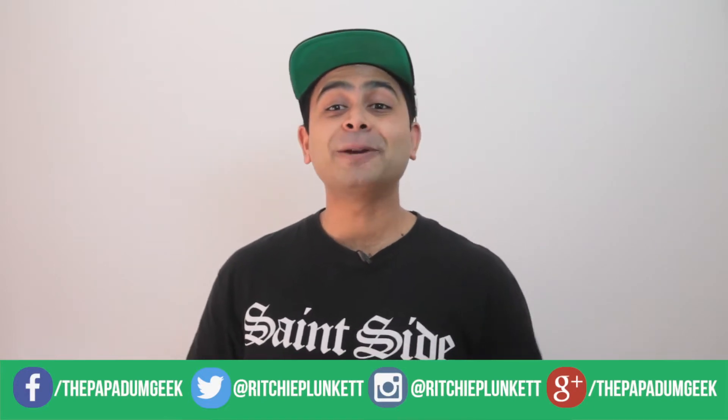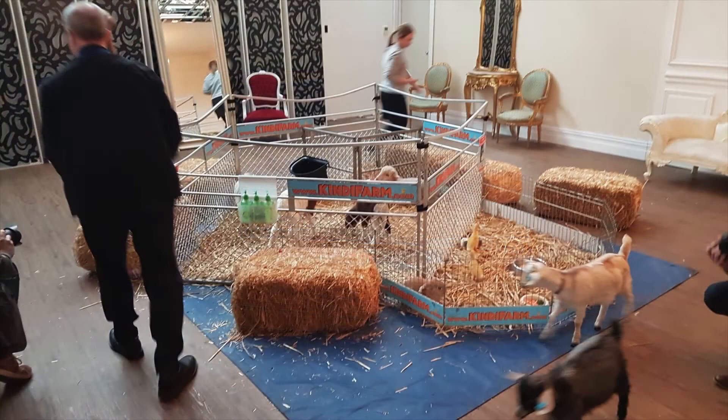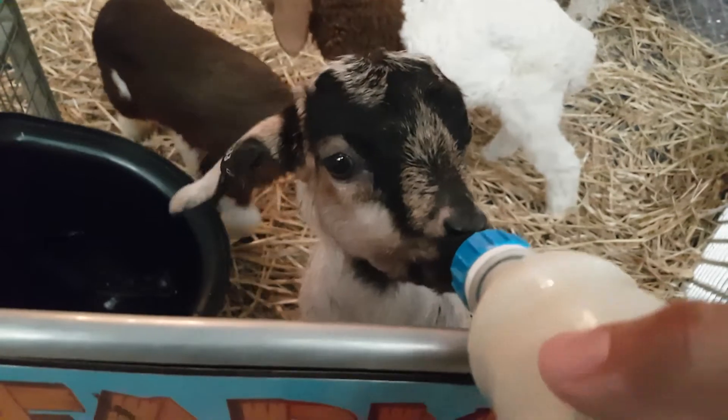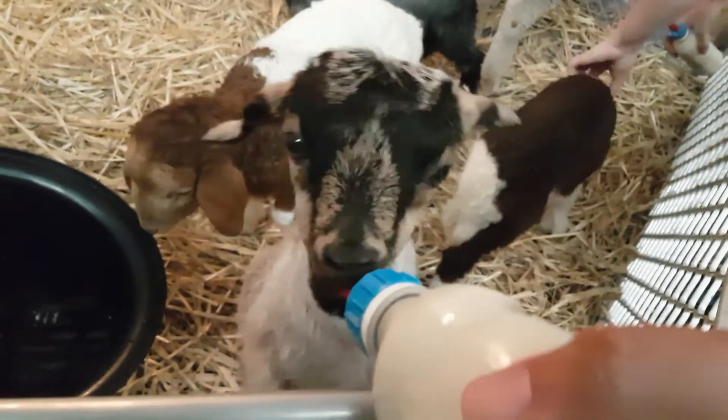Hey guys, how's it going? It's Richard Plunker here from The Puppet of Geek and I hope you guys are well and doing amazing things. A couple weeks ago I got the chance to go check out the My Passport Wireless Pro launch by WD. It was a pretty cool launch as they had an animal farm — look at these cute animals. Now I just want to disclose that the animals had no impact in my final review of the My Passport Wireless Pro.